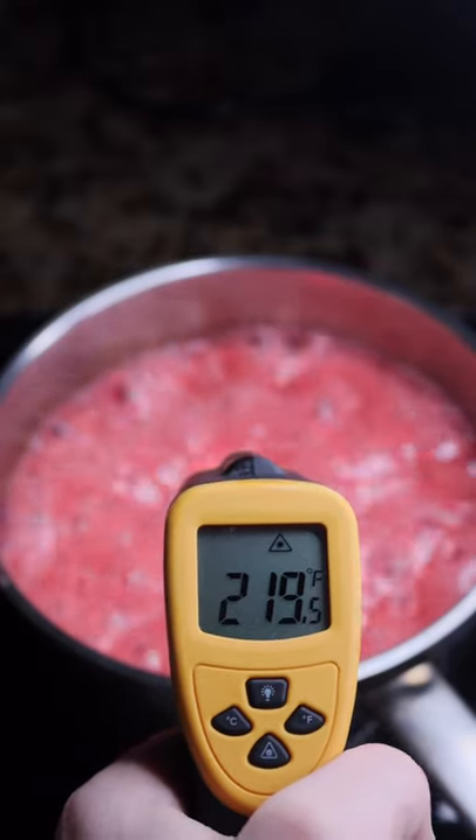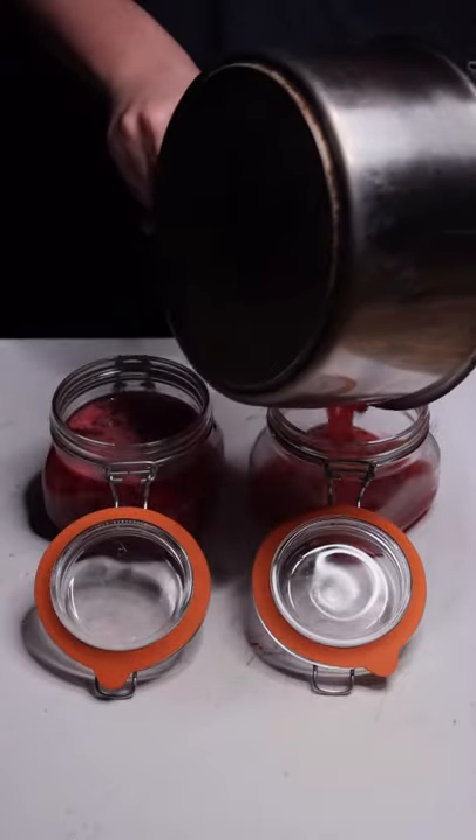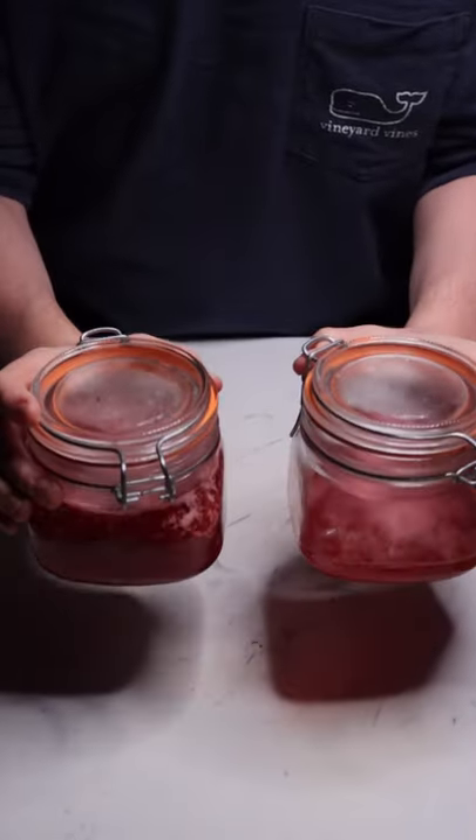Once it reaches about 220 degrees, take it off the heat. Pour your mixture into mason jars and let these rest in the fridge until set.